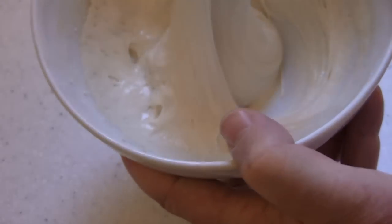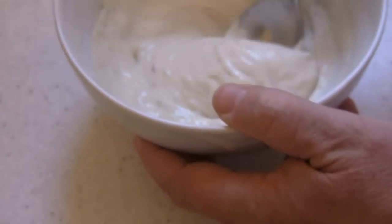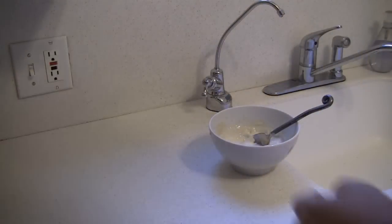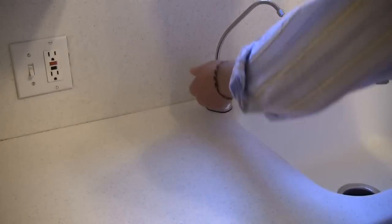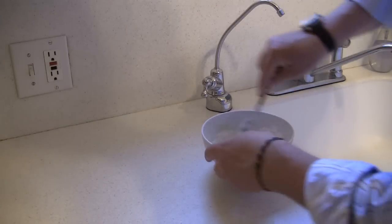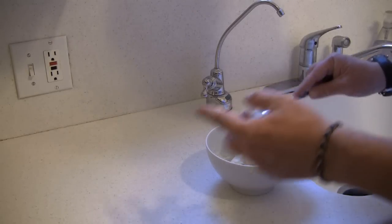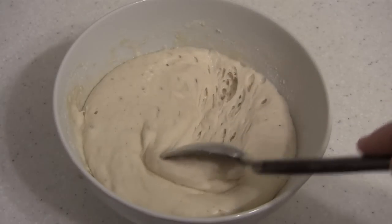Look how it's all bubbly. And now it's really starting to smell sour — I think we're really getting somewhere. Now you don't always have to dump it; it's just that at some point you're going to have way too much. But here I don't have that much so I'm just not going to dump any. I'm just going to add some water and some flour, stir it up, and wait.